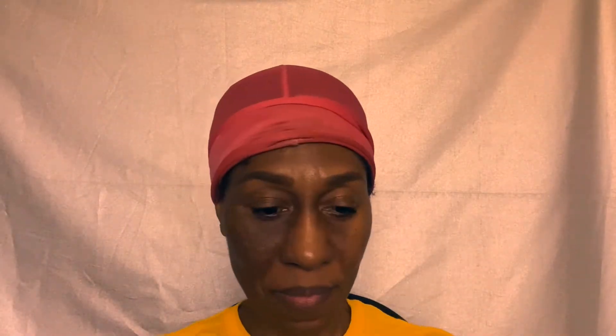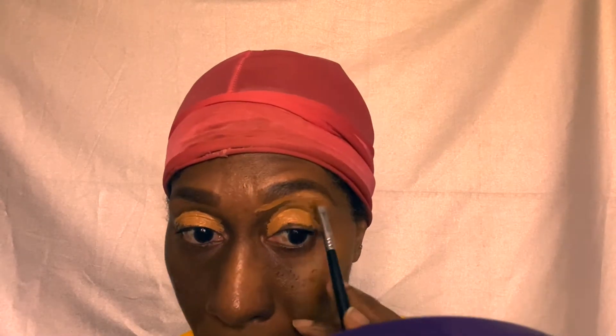I've done my brows off camera and now I'm going to clean them up and base my eyes using the elf 16 Hour Camo Concealer in Deep Chestnut. I decided to do a voiceover here because this part always takes so long, so I just decided to speed it up and talk over it. The brush I'm using is a Sigma angled eyebrow brush, and now I'm going to blend it out using the elf concealer sponge.